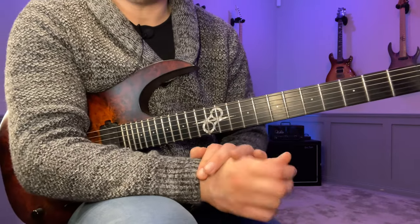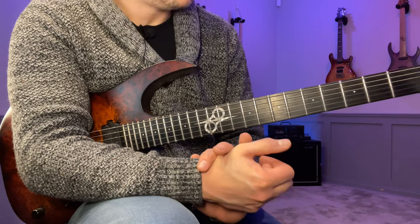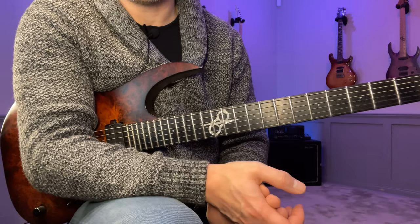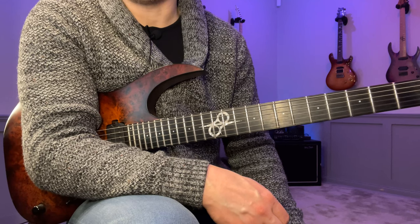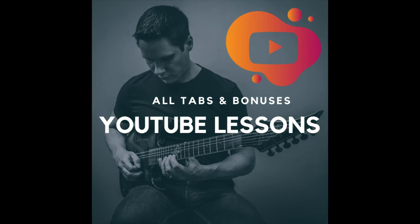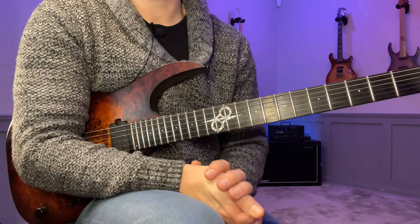Try this out over an E minor chord, an E drone, or an E minor backing track where you hang out on the E minor for a while — I think you'll like the sound of it. If you want tabs for this one and all previous and upcoming lessons plus some bonuses, go to my Teachable site — link is below — and sign up for my YouTube lesson series. I'm also posting everything on my Patreon, where you'll get access to a huge lesson library containing hundreds of different lessons.